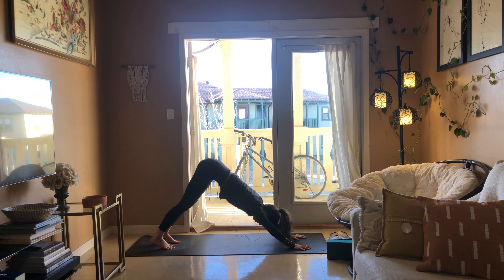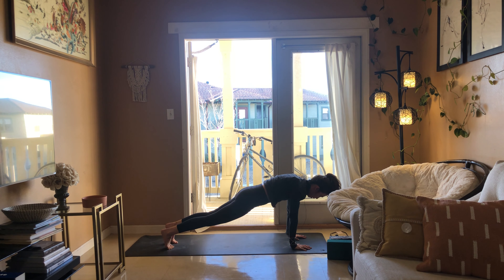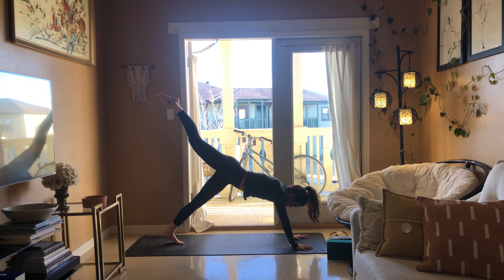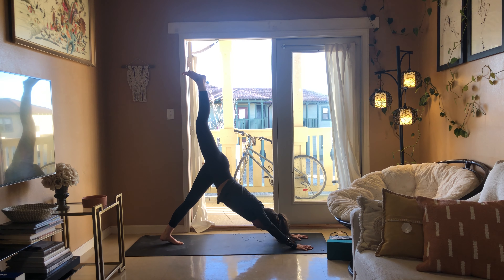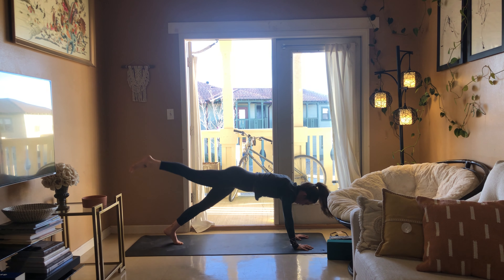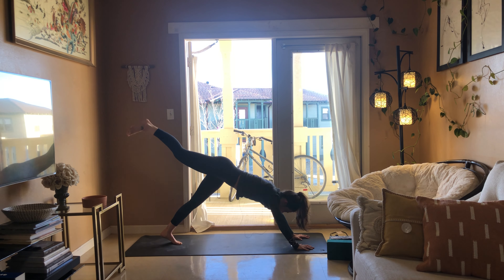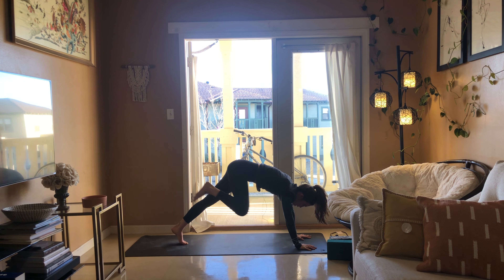Exhale down dog, inhale plank, exhale downward facing dog. Right leg rises — three-legged down dog. Inhale to plank, exhale to three-legged down dog, inhale to plank, exhale press that heel up towards the ceiling, inhale, exhale plank, exhale three-legged down dog.